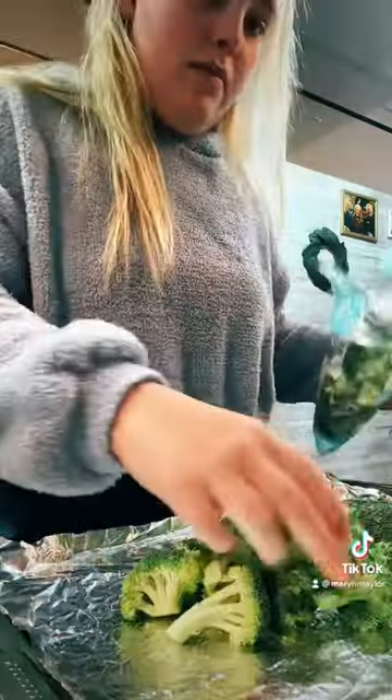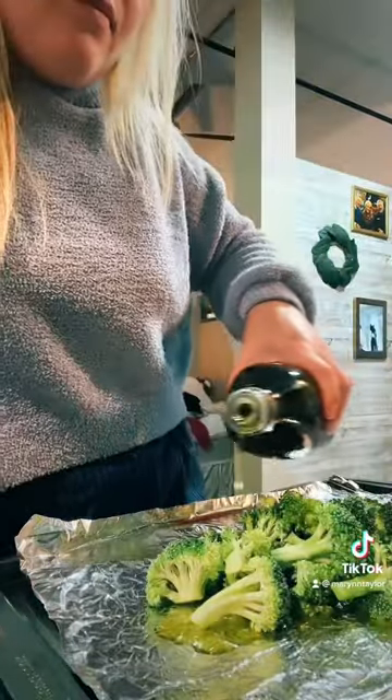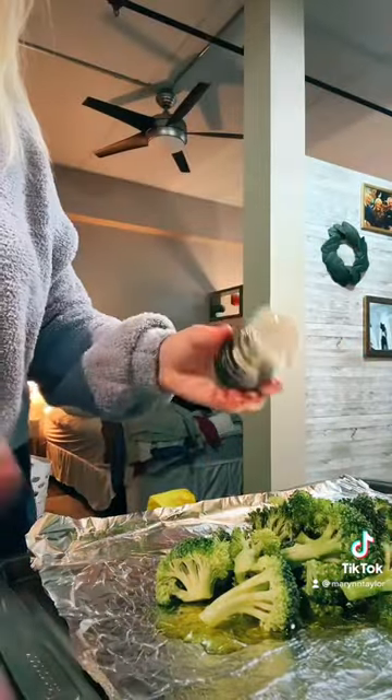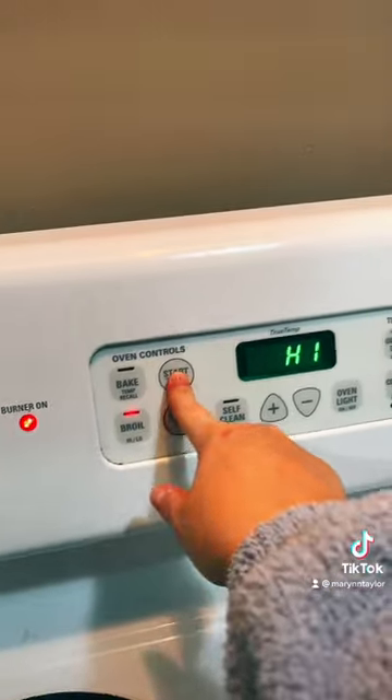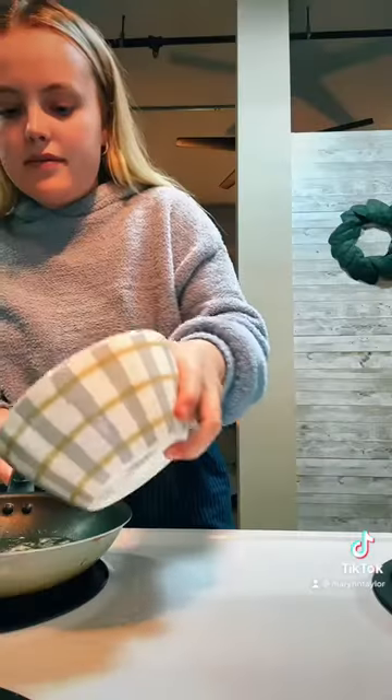Bucatini pasta. We're going to get out the broccoli. I'm going to drench the broccoli in some olive oil and cover it all up with some seasoning I got at Whole Foods. And then we're going to put it in the oven for about six minutes and let that broil.